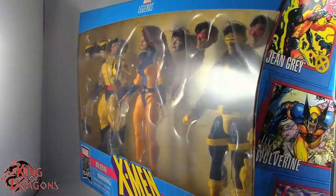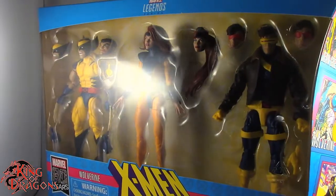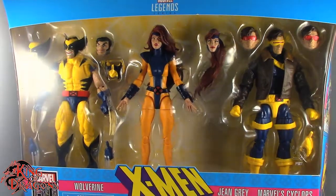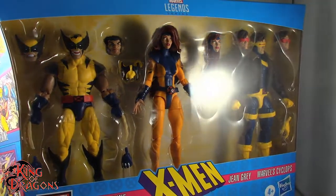What's going on everybody, King of Dragons 5000 here coming at you with another figure review. Today we'll be having a look at the Hasbro Marvel Legends X-Men Love Triangle 3 Pack with Wolverine, Jean Grey, and Cyclops.